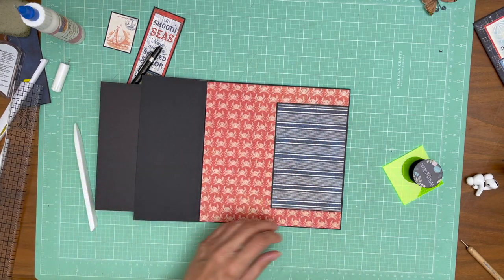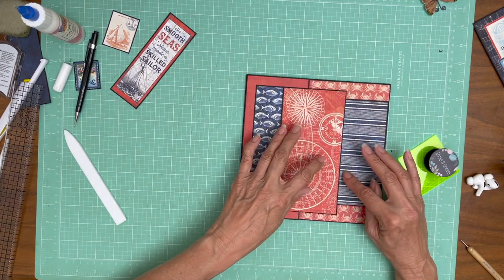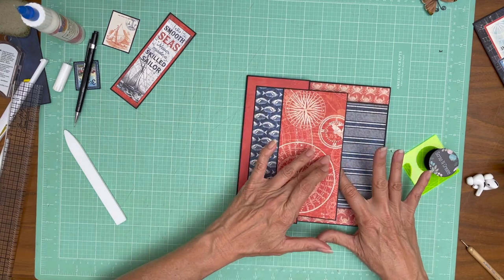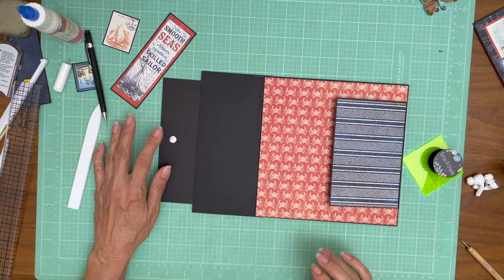That's going to be a little hidden pocket. Ideally this would not be covered and we'd be adding a magnet here, but we can't. So what I'm going to do is add a magnet on this and then figure out where to put it on that side.